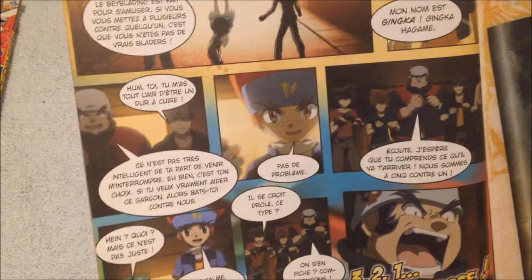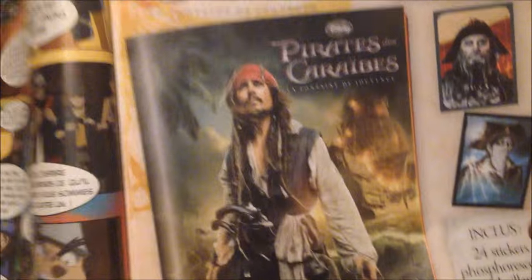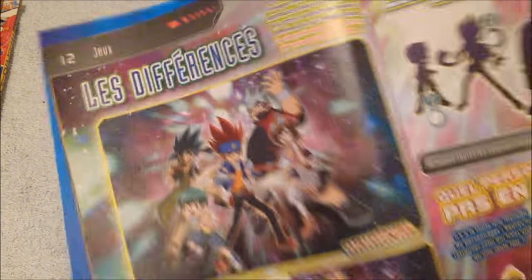Right there, Ginga arrives and shows him what's the purpose of Beyblade battling. Then we have an advertisement for Disney's Pirates of the Caribbean. I haven't seen the movie, so no interest.